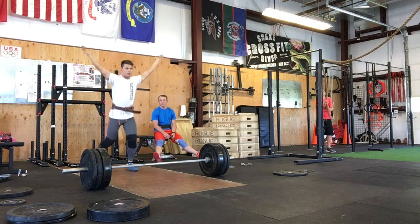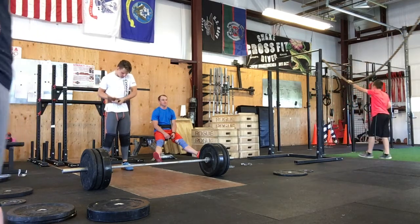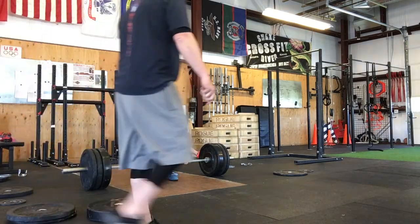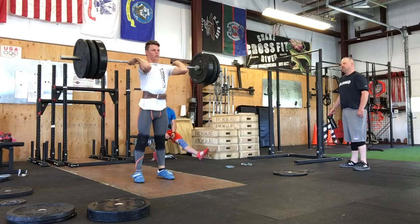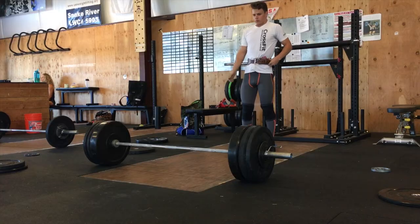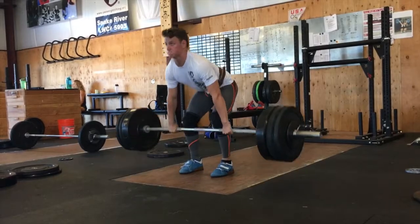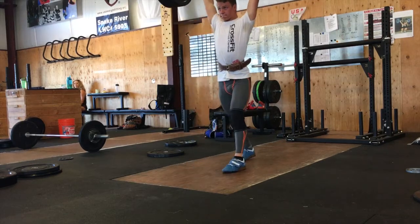I haven't hit 205 in a long time and it was actually a good rep. The clean felt solid — cleans usually do. As you can see I do a little bit of a press-out right there, and I was a little off balance, so that's what I chalked it up to. Still feeling great, so I decided to go up. This is 212 — well, it actually ended up being 218, which is my old one-rep max in the clean and jerk — and it felt solid, no press-out.